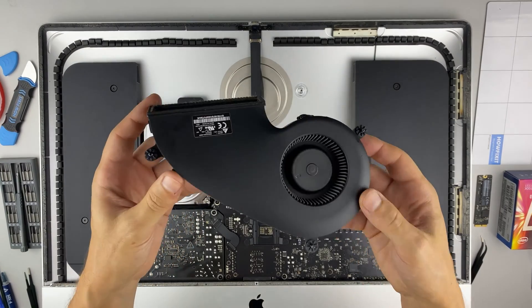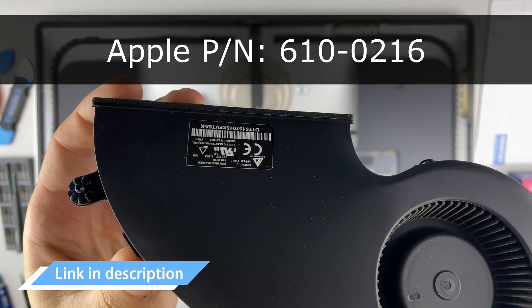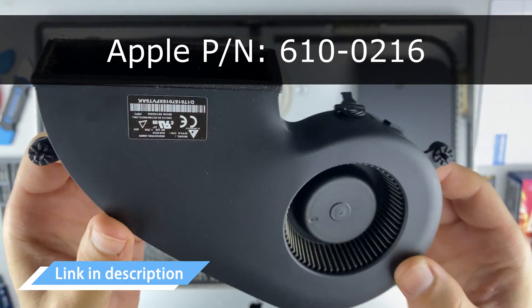You can find a replacement fan by manufacturer part number. Also, in the description I left a link where to buy a new fan for an iMac.